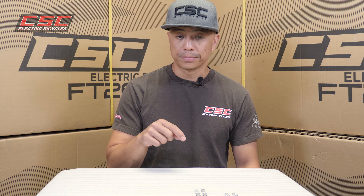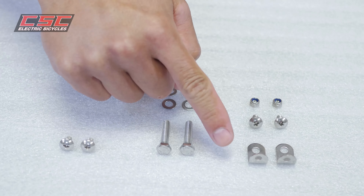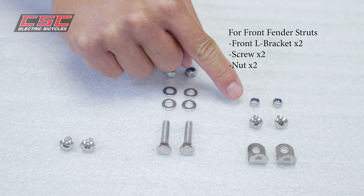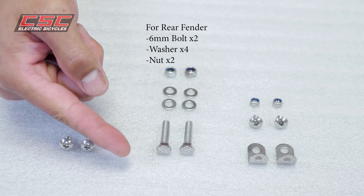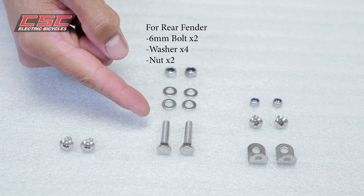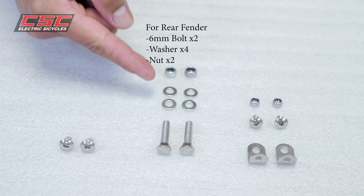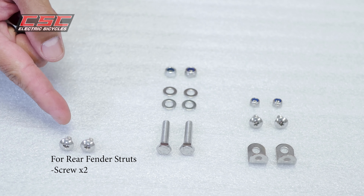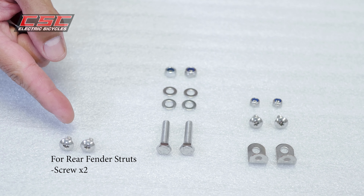All the necessary hardware for installing your fenders is included. You have your front L brackets, screws and nuts for your front fender struts. You have your long 6 millimeter bolts for your rear fender washers and nuts, and you have your rear 6 millimeter screws for your rear fender struts.